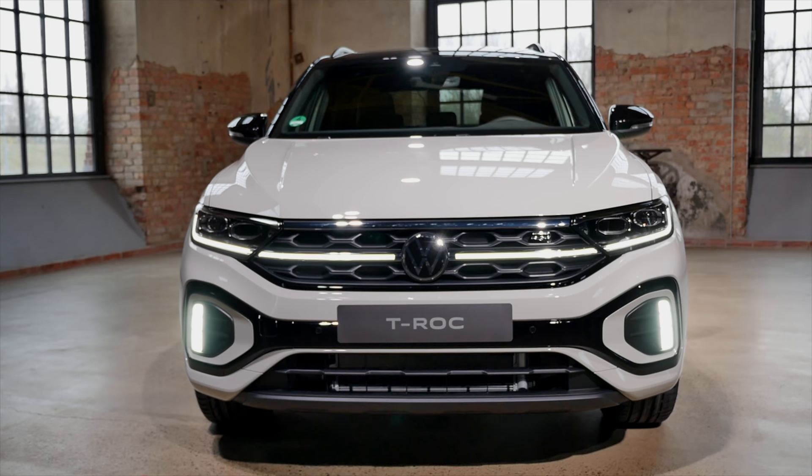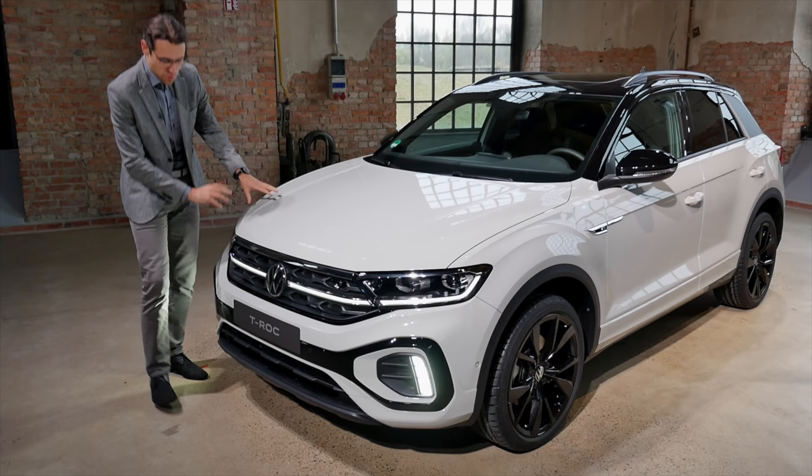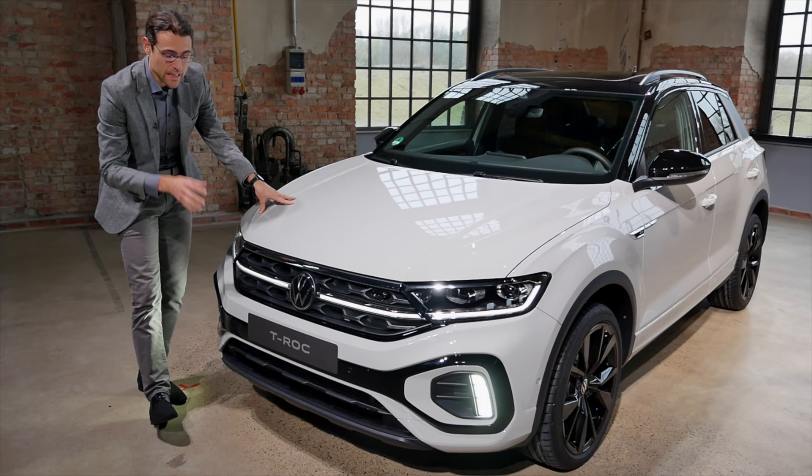There's a new color here called S-cut gray. It's not a matte color, but it has a matte appearance. There's also a new front grille with a honeycomb structure on the inside — definitely sporty.